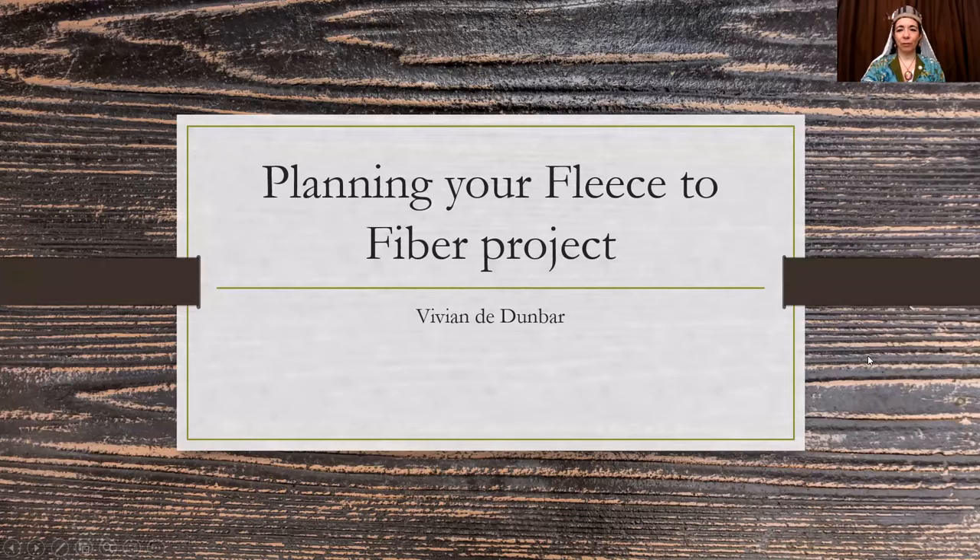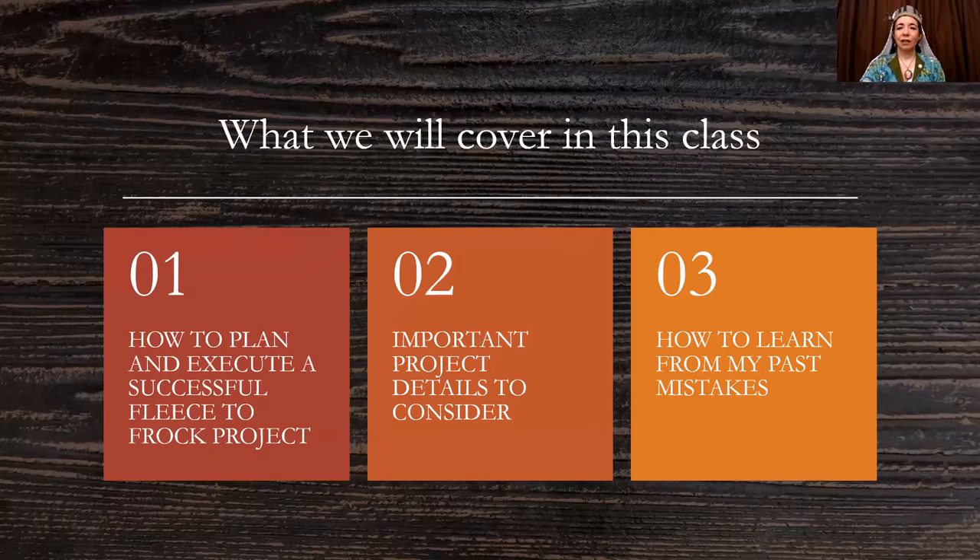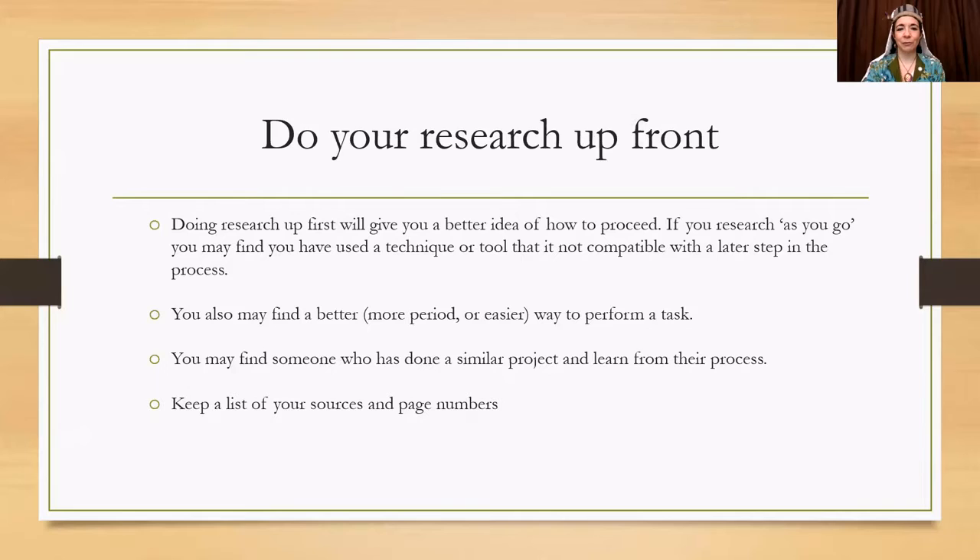So planning your fleece to fiber project. What I'd like to cover in this class is how to plan and execute a successful fleece to frock project, important project details to consider, and how to learn from my past mistakes, which are many. I started doing my first project a couple years in after I started spinning, and I learned a lot from that.